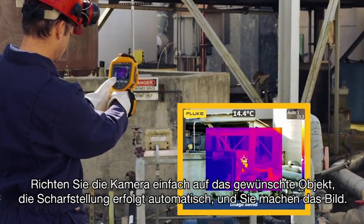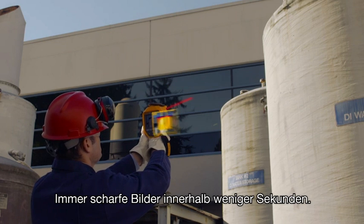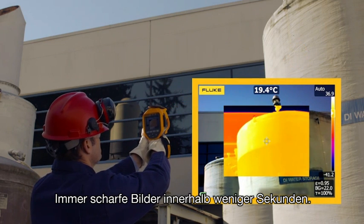Simply point, focus, and capture your image. Consistently in-focus images, easily within a few seconds.